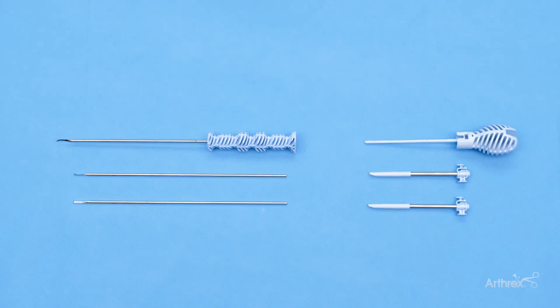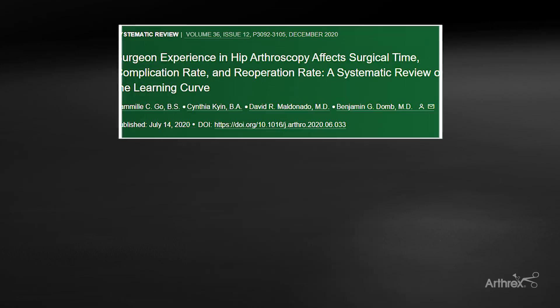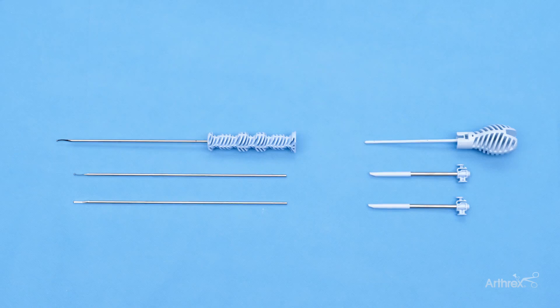As we know, the number of hip arthroscopy procedures being performed has grown immensely in recent decades, providing excellent treatment for our patients who historically did not have great options. However, hip arthroscopy is often described as one of the more difficult procedures in orthopedics. It has a steep learning curve, and minor complications have been seen, which are primarily related to increased traction time and iatrogenic chondrolabral damage. It is agreed that these iatrogenic injuries can be minimized with surgeon experience, but additionally with continued improvements in instrumentation.